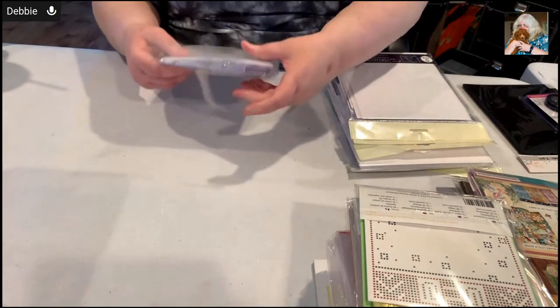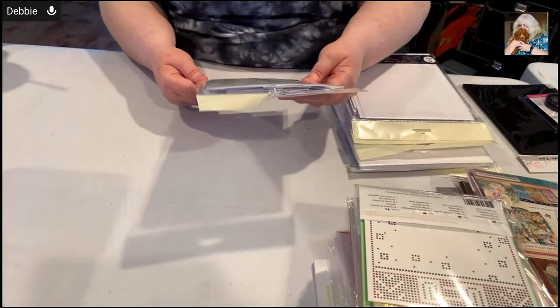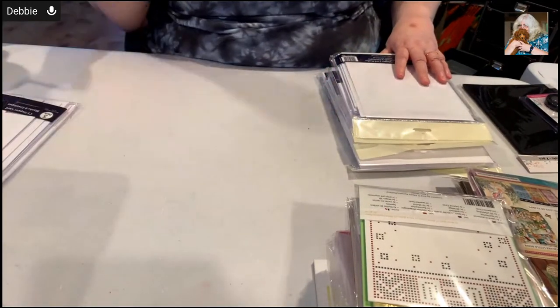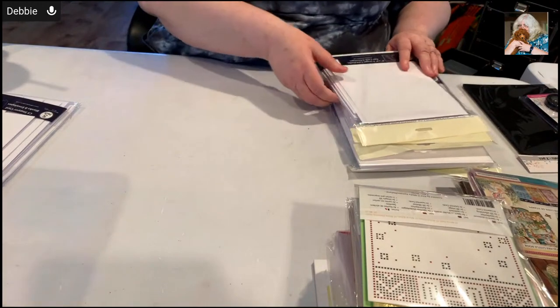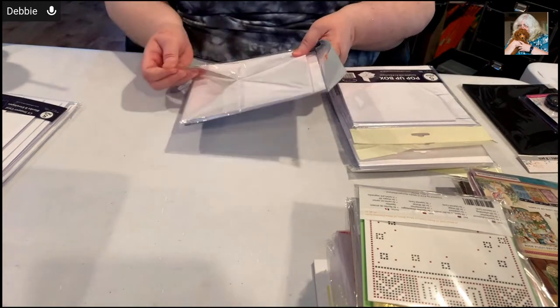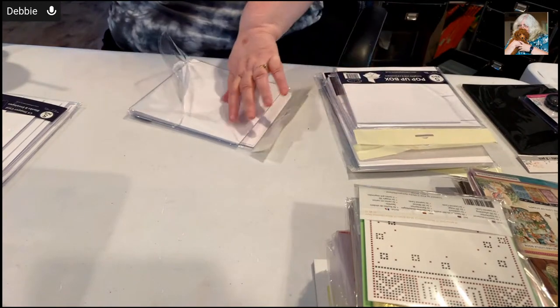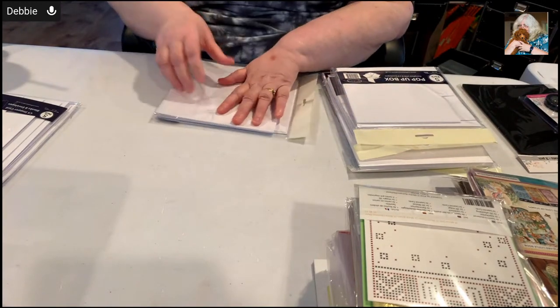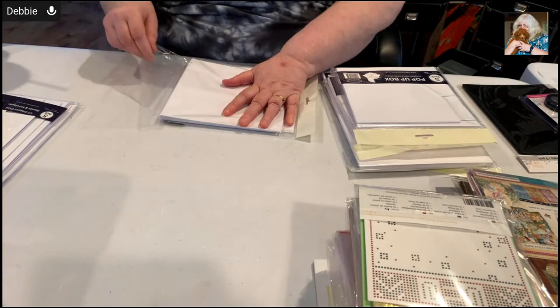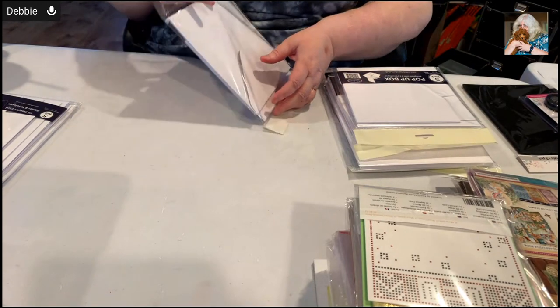How many do you get in a pack? You get five cards and five envelopes. We have many new temptations - so far we've looked at 3D build-up glue and we looked at shiny details stickers, all now in the system.